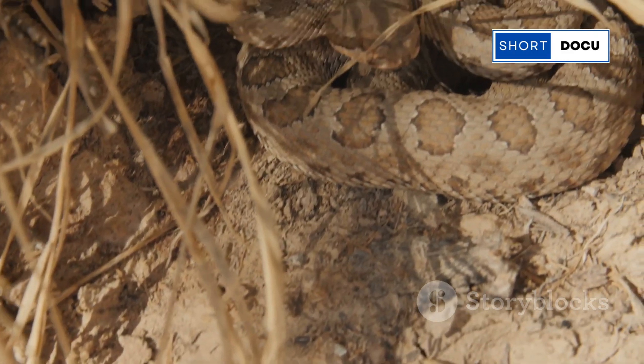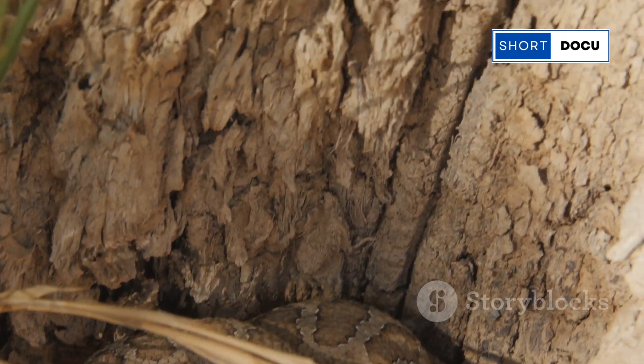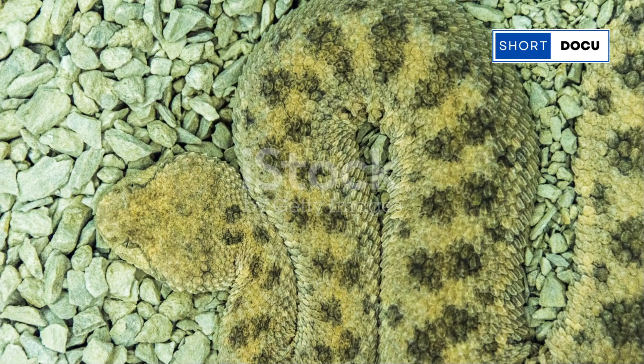So, the next time you hear that chilling rattle, remember — it's just a rattlesnake's way of communicating. Fascinating, isn't it? Thanks for tuning in, and stay curious.